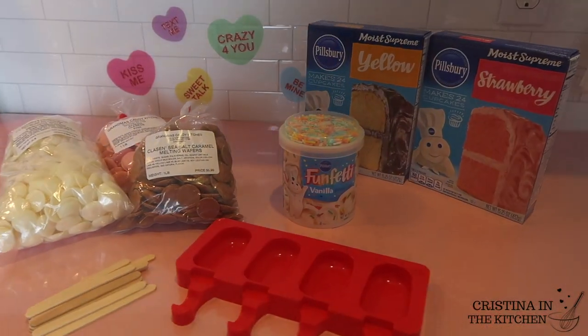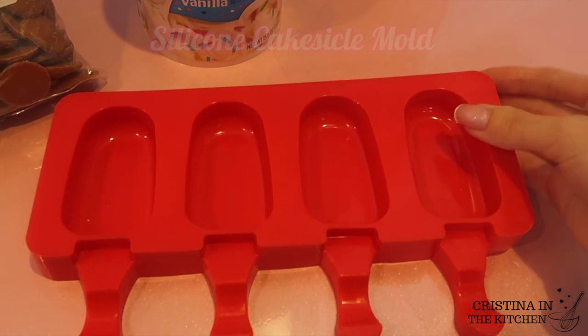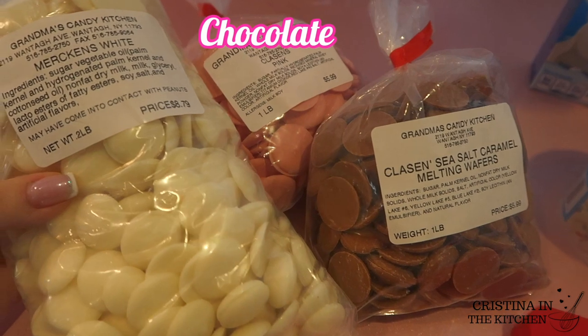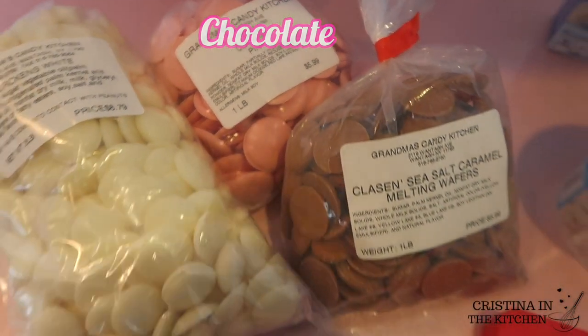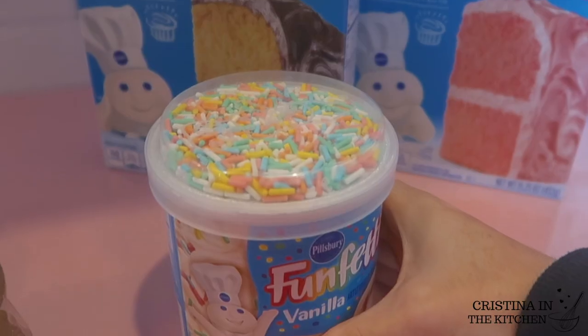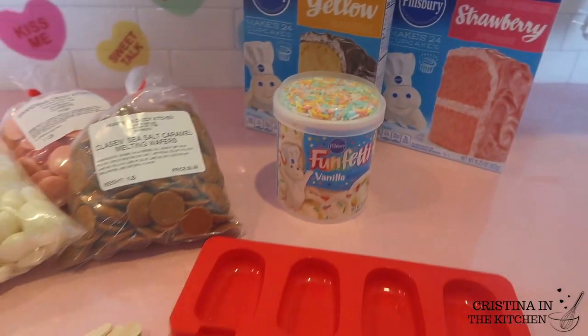All you are going to need is a silicone cakesicle mold, which I will link down in the description box, some wooden popsicle sticks, your choice of chocolate — either Merckens brand, candy melts, or any favorite — and a flavored cake mix and a tub of frosting. Super easy!